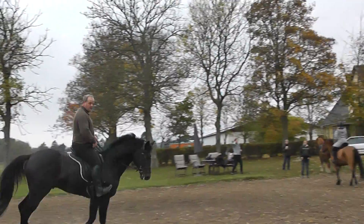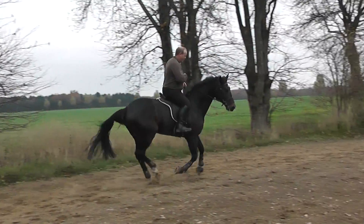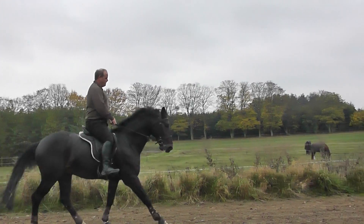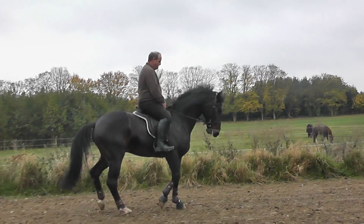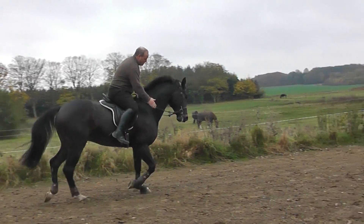He's lovely, yes. He's looking very well. Really well. It's a shame we don't have any jumps to show how well he jumps. And that's a nice straight back. Thank you.